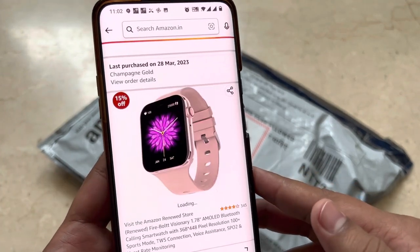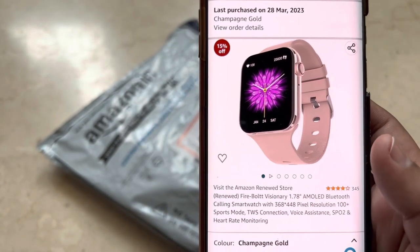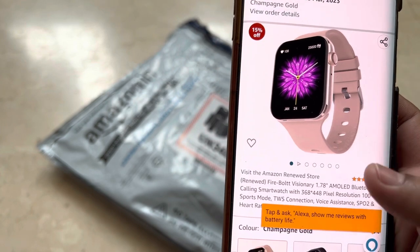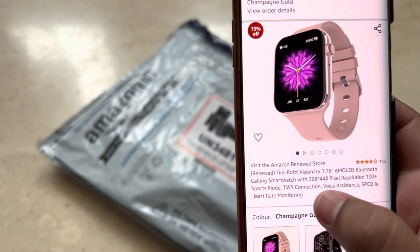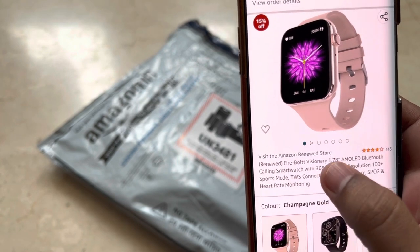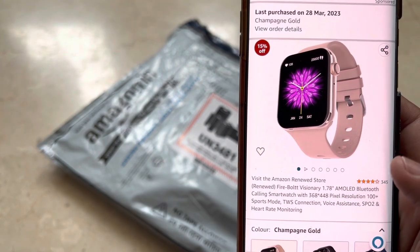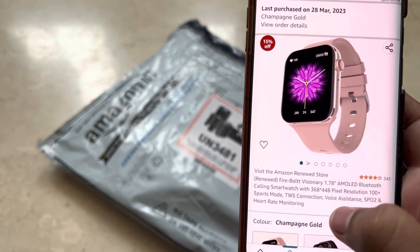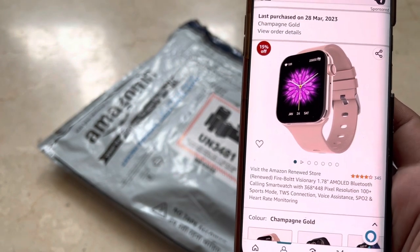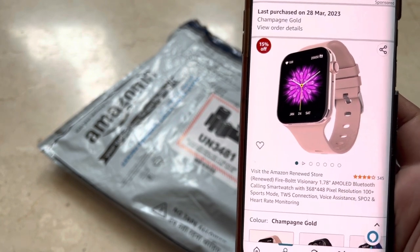So looking at the listing — it's called Firebolt Visionary, it has a 1.78-inch AMOLED screen, and one good thing is it has TWS connection, so you can connect it to your speaker. Apart from that, regular features like heart rate monitoring, SpO2, voice assistance, and Bluetooth calling are also available.